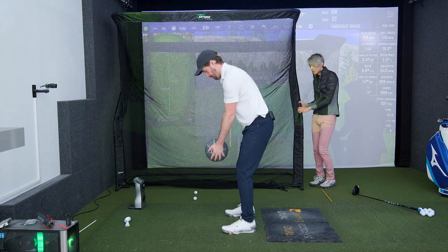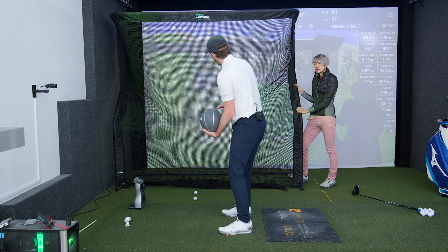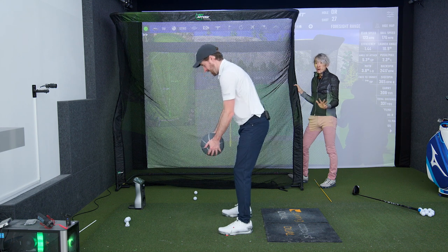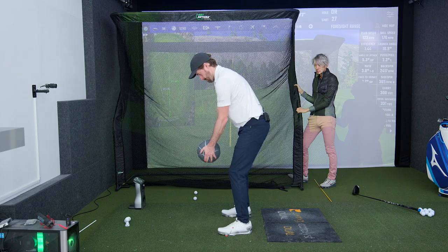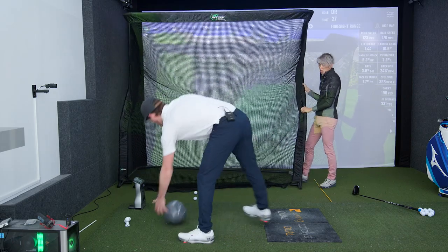Let's do it again — hard as you can. This is a max effort drill, so you really need to be trying to throw as hard as you can. Make sure it's either a cement wall or something that will not break. So max effort here.